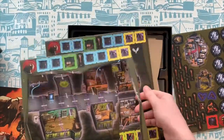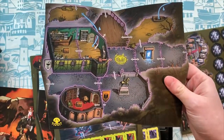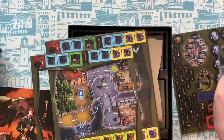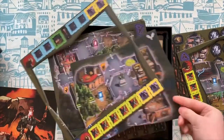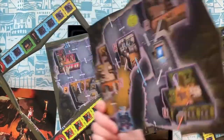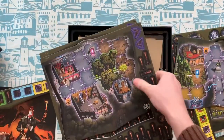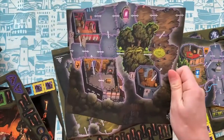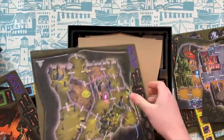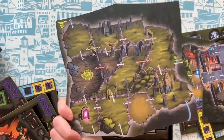And then this is the board itself. The board comes in four different tiles. We've got this side and then that side as well. There are some more tokens there for you to punch out. These are just coming out very easily. And then finally our last board piece. Absolutely love this — the artwork is so nice.